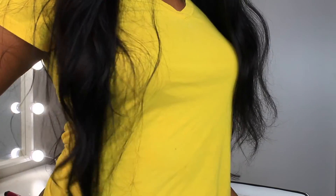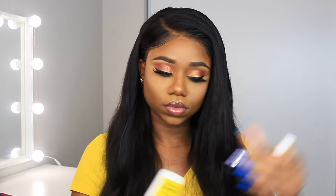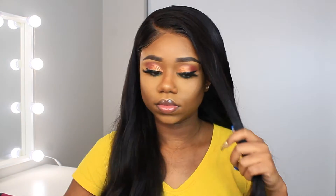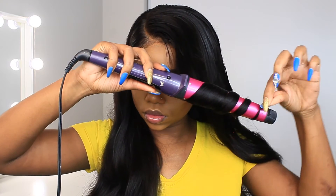This hair is from Eunice Hair — I'll leave the link below. It's a Peruvian body wave in 24, 22, 20 inches and a 20-inch frontal. I'm using a spray shine — some kind of magic spray — to give it a little sheen. I washed and plucked this wig before. I'm going to wand-curl this hair but not super tight.